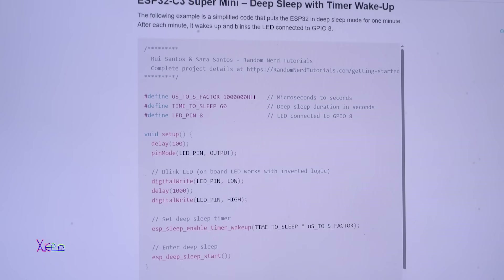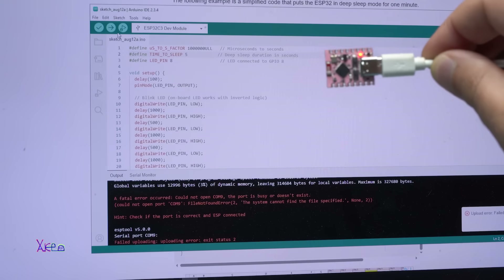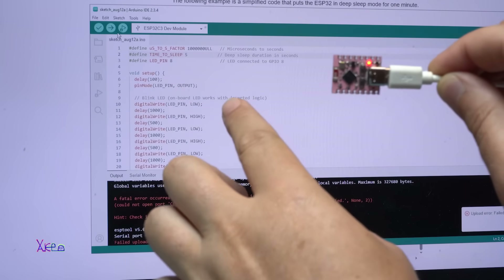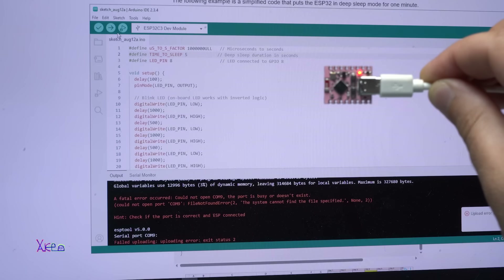This example is deep sleep with timer wake-up. In this example it is set to 60 seconds — it will go to sleep for 60 seconds, wake up, blink the LED, and go back to sleep. But we can change this to whatever time we want. I uploaded new code and changed it to go to sleep for 5 seconds, then wake up and blink twice. Look — blink twice, wait 5 seconds, blink 2 times, wait again 5 seconds, go to sleep, wake up and blink twice.